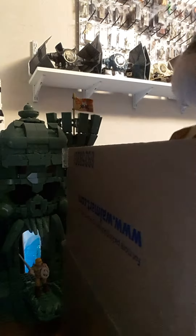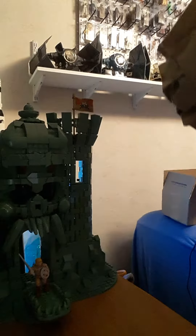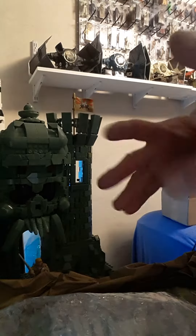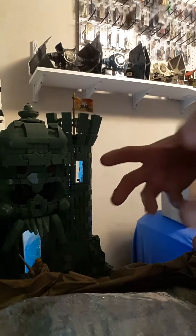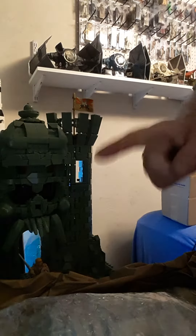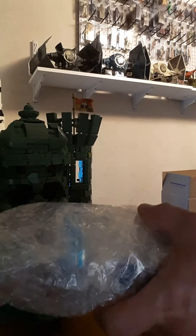I know what this is. Something I've been trying to get for a while — hard to find one in very minty condition, complete. Not all broken up and yellowed and missing things. I have to move things around on my shelf because this has to go next to C-3PO.